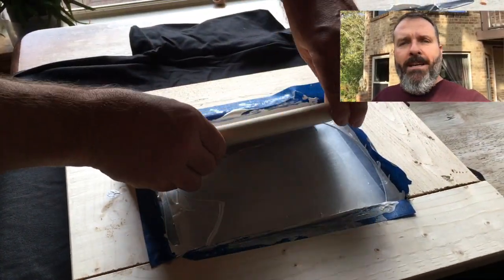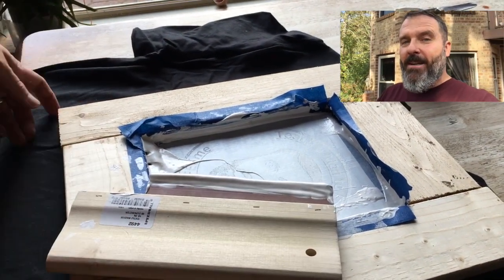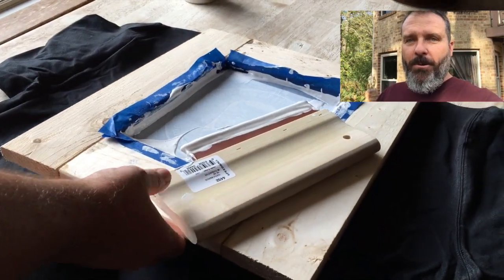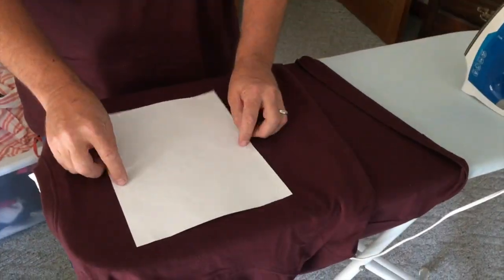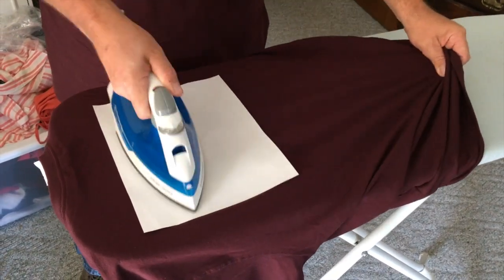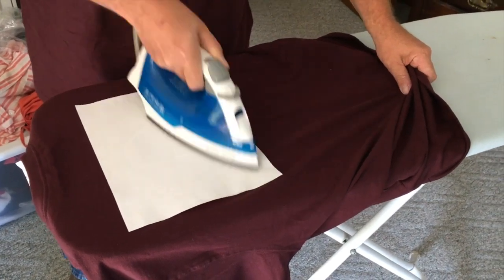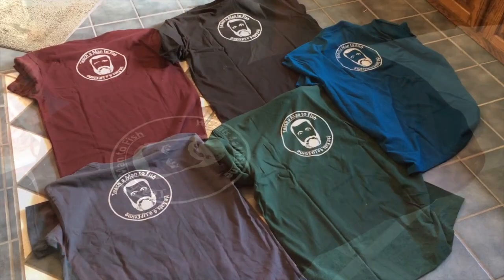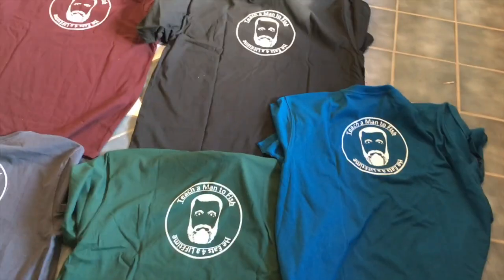It was a little tricky getting that to pull off from the t-shirt — you've got to watch if you have excess ink anywhere, or if some gets on your fingers it gets on the t-shirt. So a little bit of extra time paying attention to that helps. How much fun was that — homemade t-shirts!